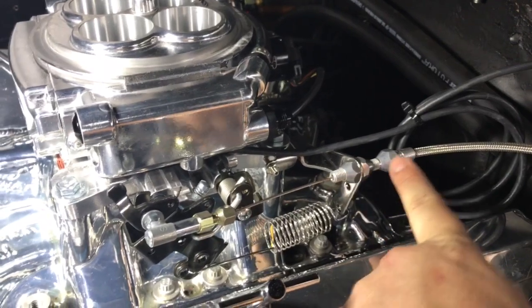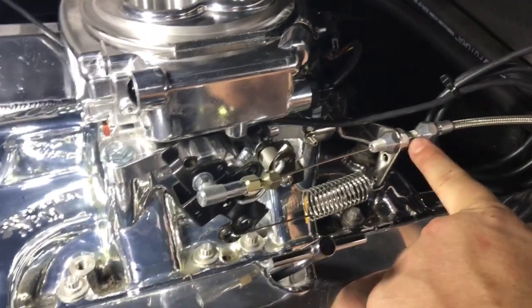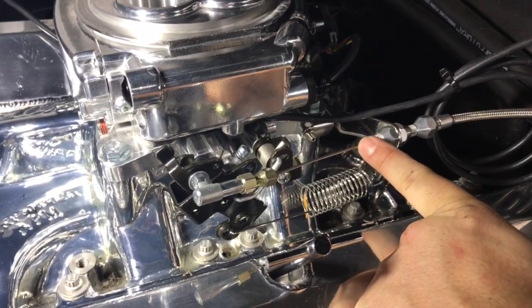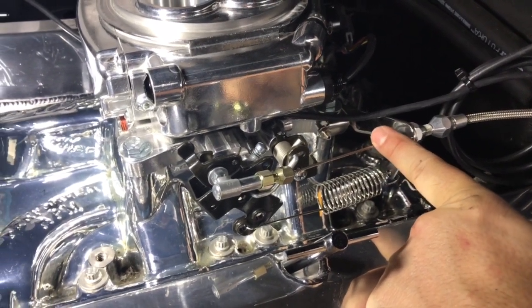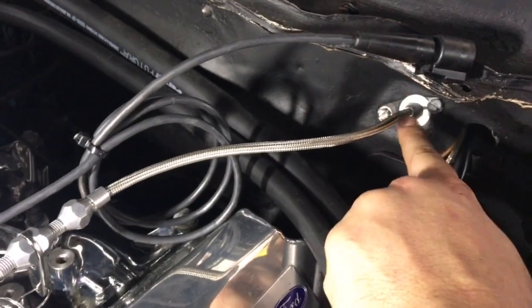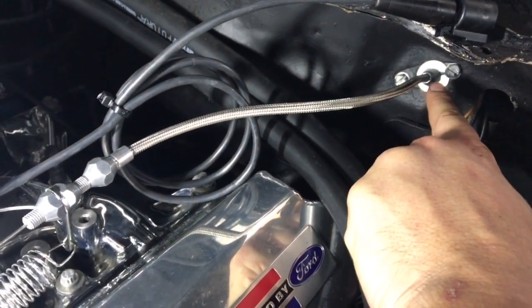It's got adjustment in a few places. There's adjustment here for your final tension on the actual cable itself that connects to the throttle linkage, and it's also got some firewall adjustment in here. So it's got two good spots for adjustment.